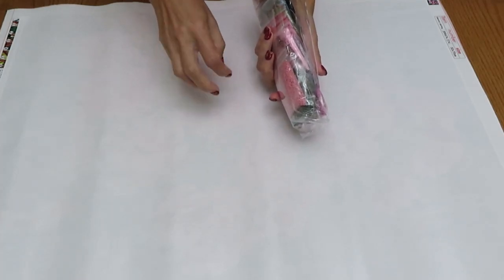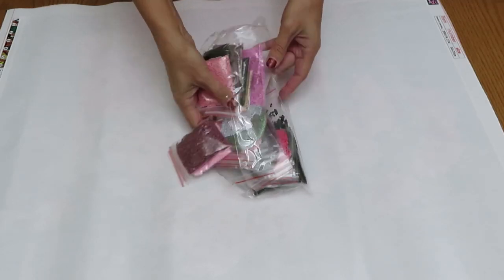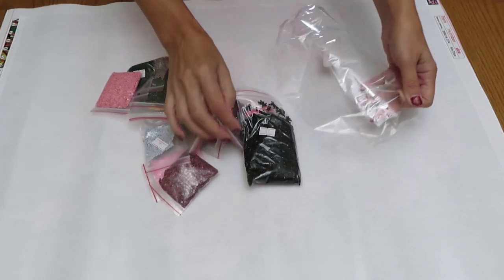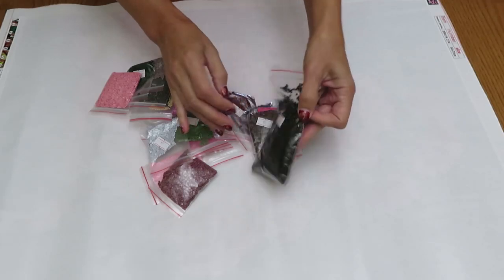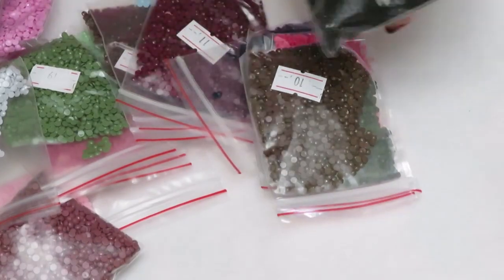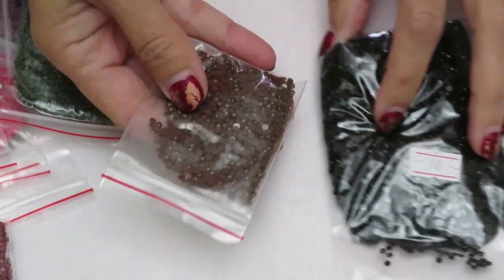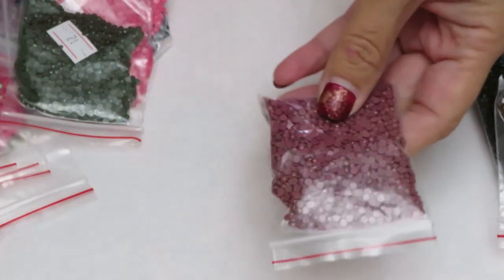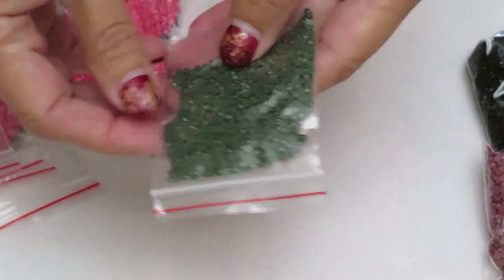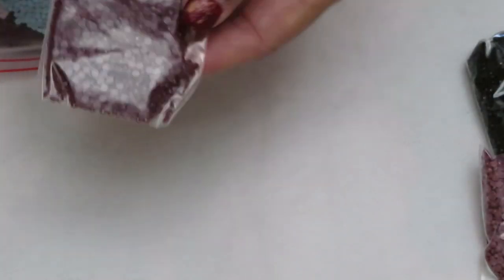Now let's check our diamonds. From this picture being pinks, greens, and a little bit of the fence background, 22 colors should be enough. Bag number one is color 310 — that's a big bag, likely for the background. Let me zoom in close so we can see the diamonds and count all the bags at the same time. One, two, three, four, five, six, seven, eight, nine, ten, eleven...